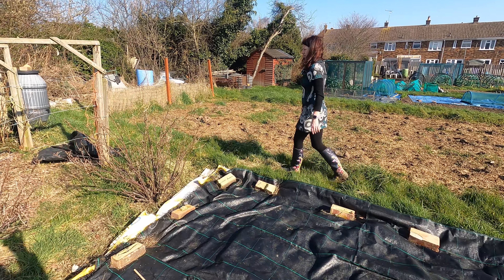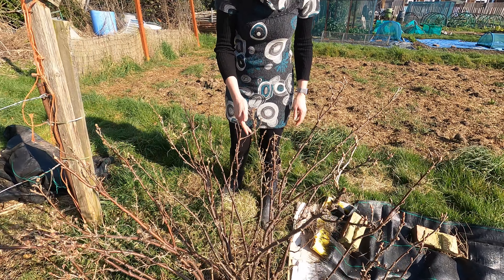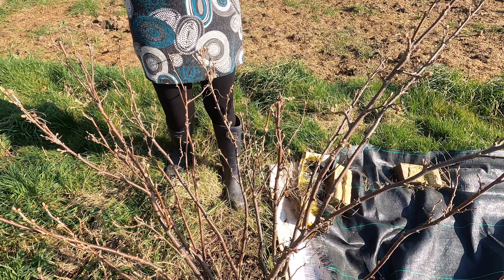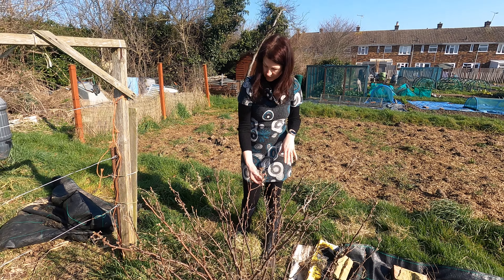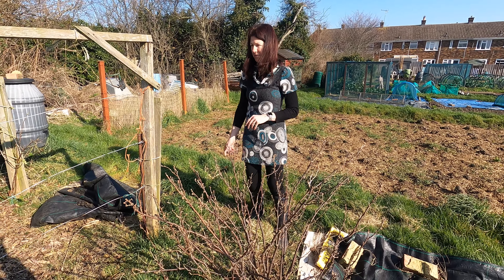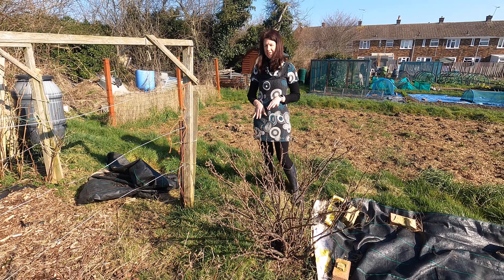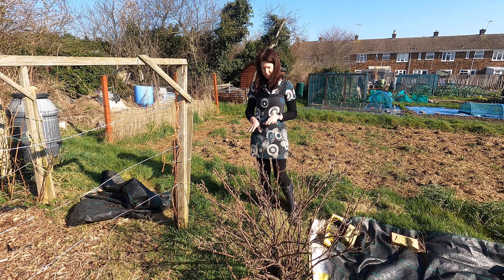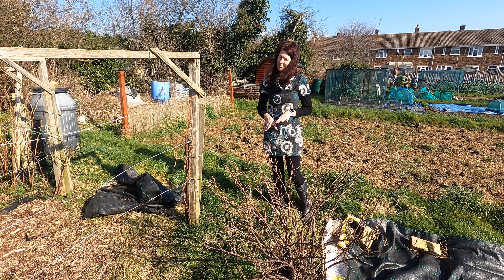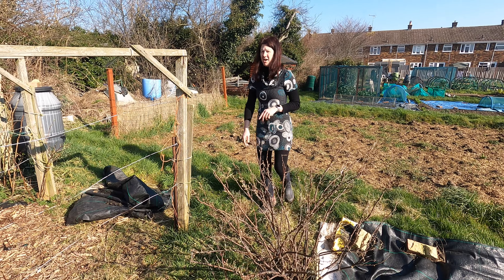The blackcurrants are starting to bud really beautifully. We're going to do what we did with the gooseberries — put some cardboard around them and then mulch around them as well, though we've not got around to it yet. I'm going to make sure I cover these this year because last year I didn't cover them in time and the birds probably ate more than I did, which was a little bit frustrating.